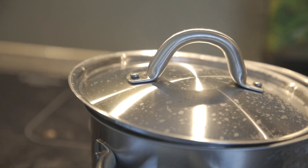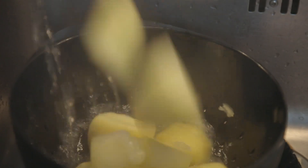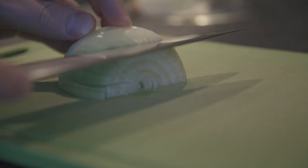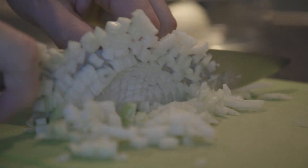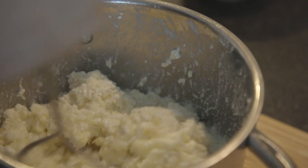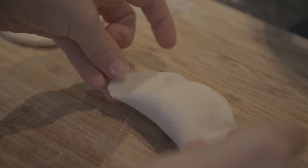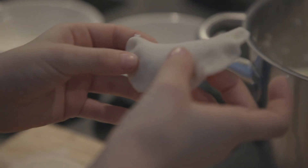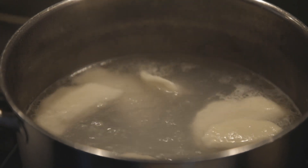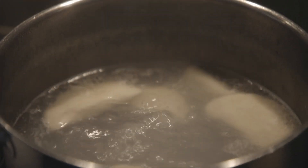Take 200 grams of potatoes boiled almost to the point of falling apart. Cool them and mix with 100 grams of cottage cheese. Take a small onion, slice it, sear until translucent, and mix it in. Season with salt, pepper, and marjoram. Roll the dough 2 to 3 millimeters thin, cut circles from it, fill them with filling, and stick the edges to make pierogi. Then boil them until they float on the surface and for about a minute more. Serve with crème fraîche, browned onion, and optionally bacon.